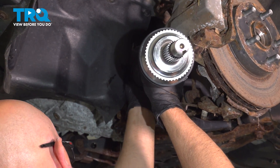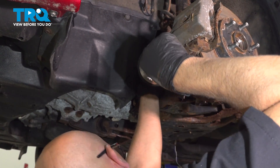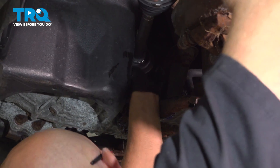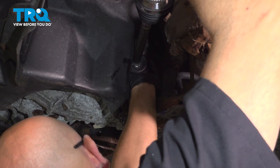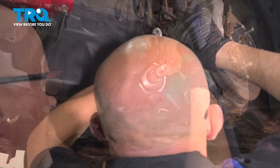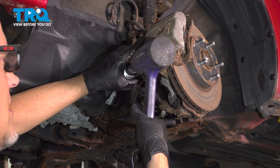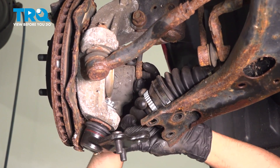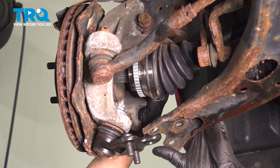Slide the axle in. Be careful of the seal. There we go — it's lined up. Take a rubber mallet and give it some taps until it locks in place. That's all the way down. Slide the knuckle out, put the axle in. Make sure the control arm's below.